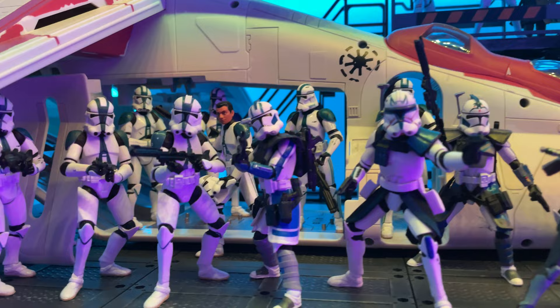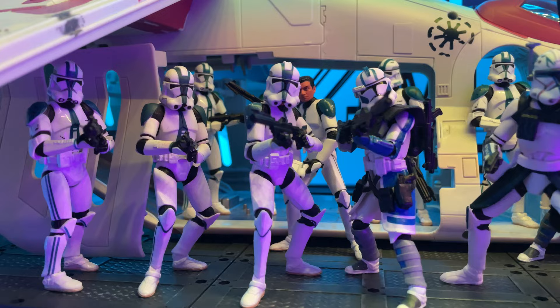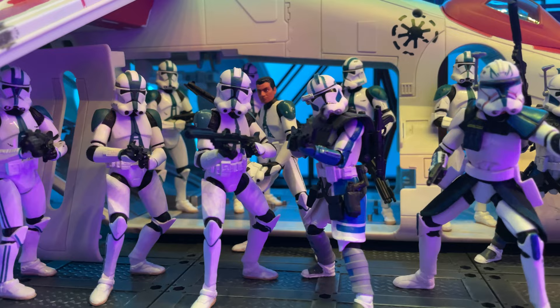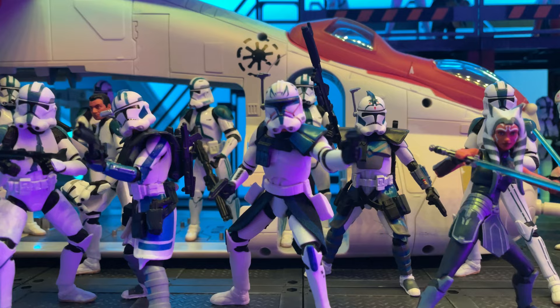Here you can see a bunch of 501st troopers coming out of that Republic gunship. I have some of the older ones here as well, and I think they all blend nicely together — they don't look far off. Obviously, the vintage collection ones are much more articulated. We also have some of the ARC Troopers, Fives and Echo. Can't wait to get Jesse in here as well — I just pre-ordered that.